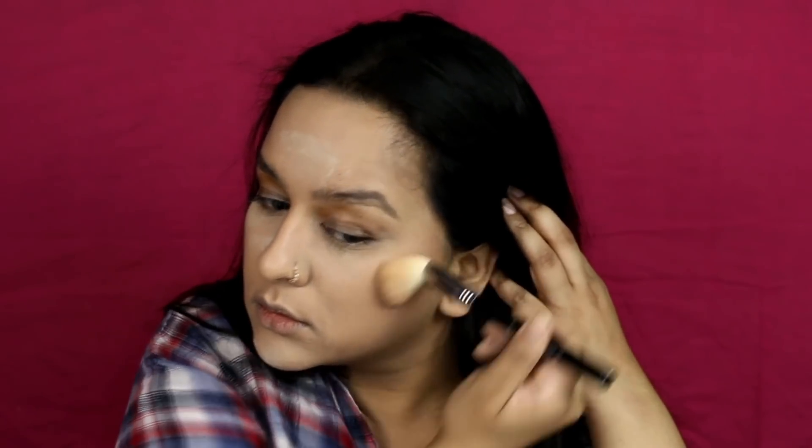Using the Freedom Makeup Pro Strobe Palette, I'm going to contour my face with the dark contour shade first, and then bronze up my face a little using the bronzer from the same palette. She had a very wonderfully carved-out face, so I'm trying to achieve the same.